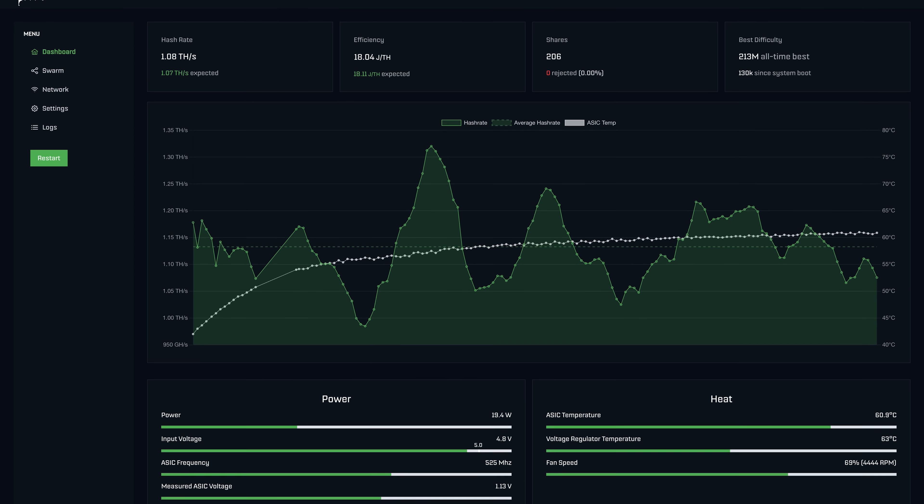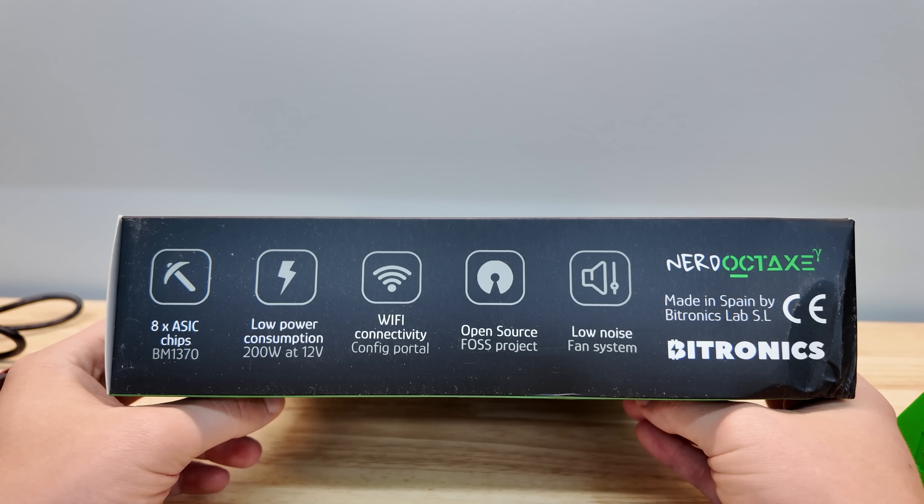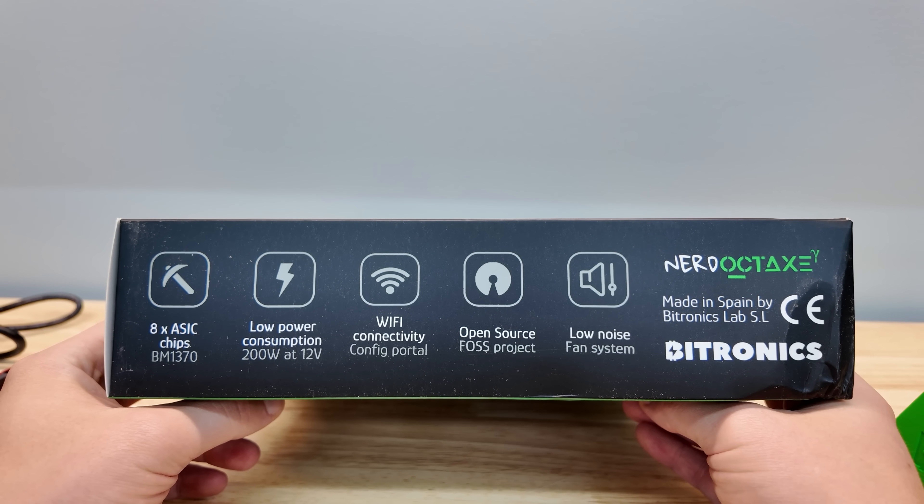The dashboard is open source software that'll give you any information you probably want. 200 watts is all this thing consumes — less than your Xbox.